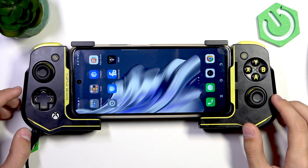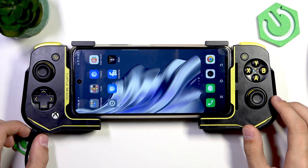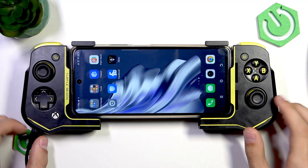Hello everyone, welcome to the Hard Reset channel, and today I'm going to show you how to update the firmware of your Turtle Beach Atom controller.